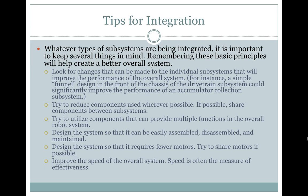Design the system so that it requires fewer motors. Try to share motors if possible. Improve the speed of the overall system. Speed is often the measure of effectiveness.